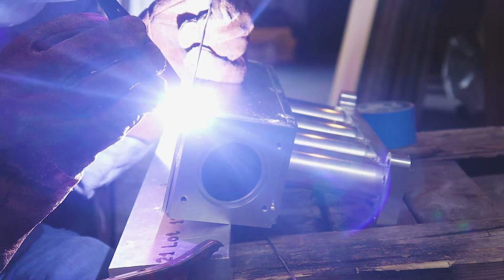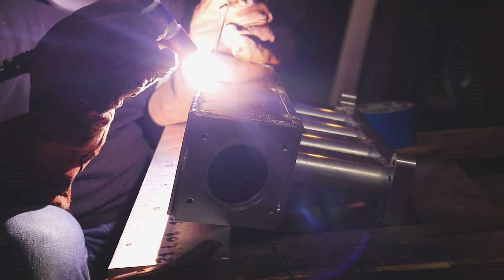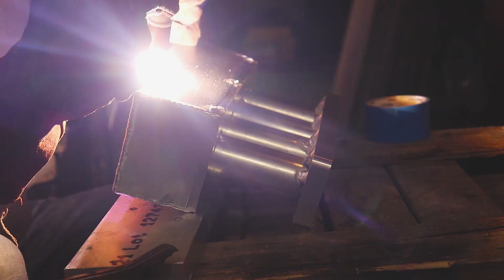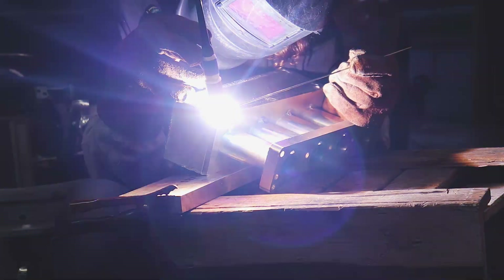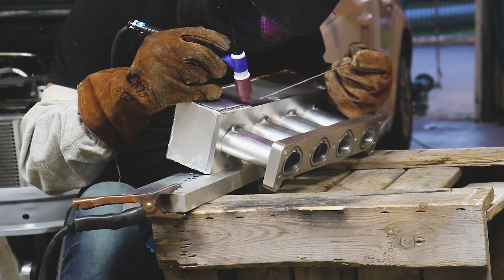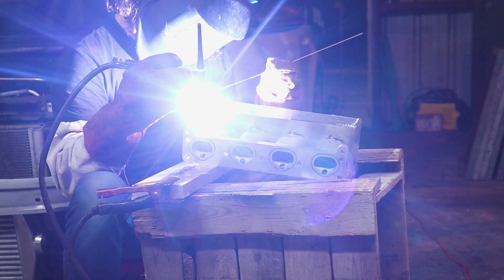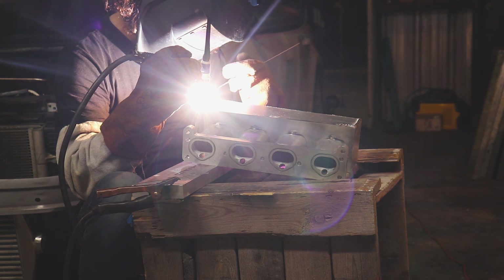Here goes nothing — let's go. I've got to dial it back a little bit, the breaker keeps kicking off. And the circuit breaker keeps turning off!